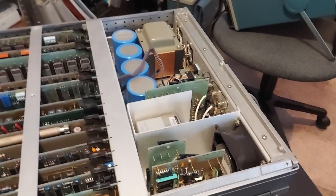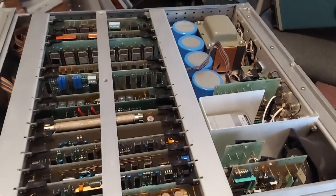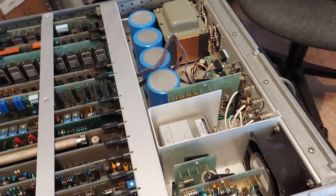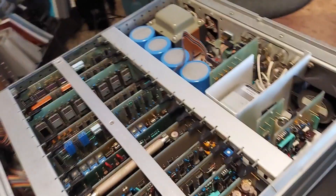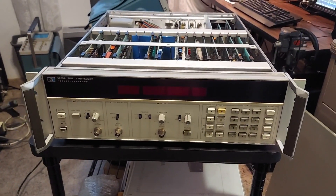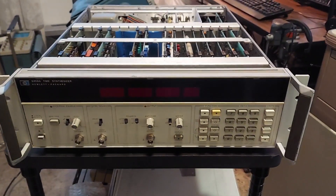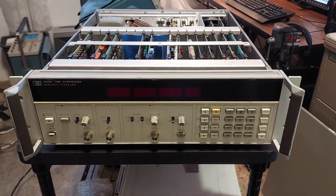All I've got left to do is adjust the reference. It was a little off when I first got it — after letting it warm up for about an hour, I checked it and it was a good 500 millihertz off. So I tweaked it in temporarily, and I'll let it warm up for another day or so and then do a proper reference adjustment. Then I'll find a spot on my cluttered desk and put it into service.